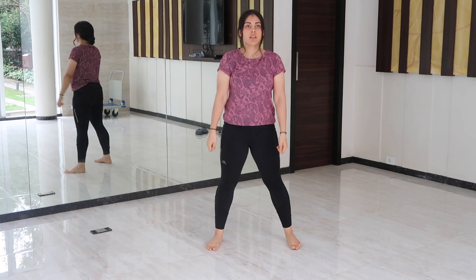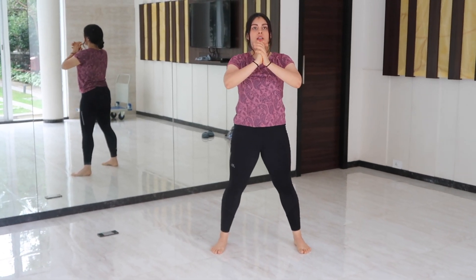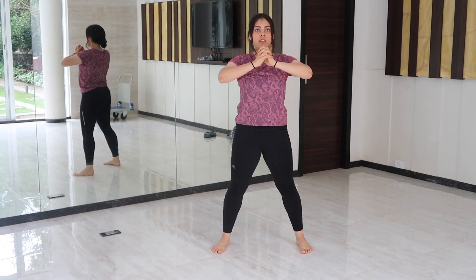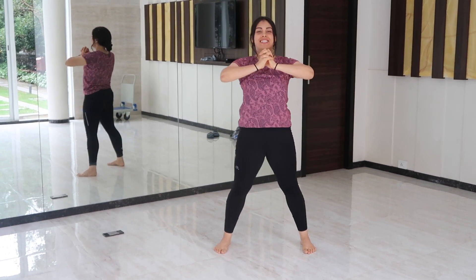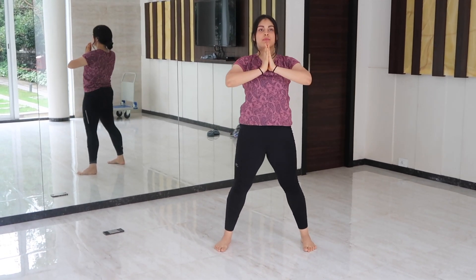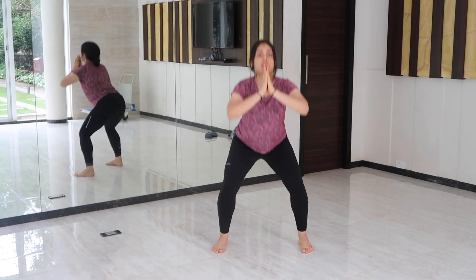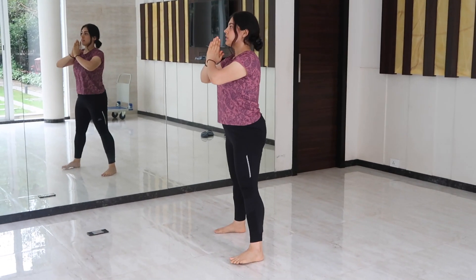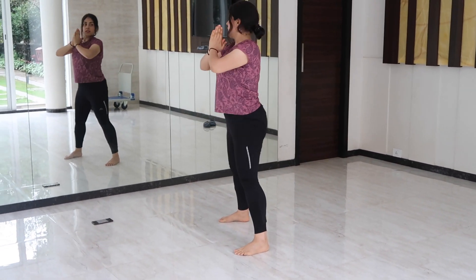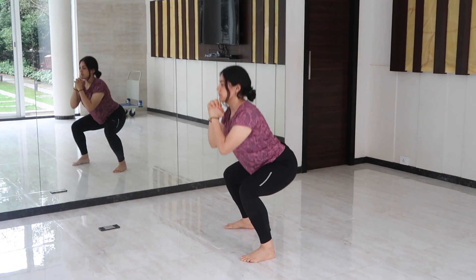Exercise five is quadplet squats. Stand shoulder-width apart and sit down into a squatting position. Make sure that your knees do not extend past your toes, and when you come up, squeeze your glutes. Squeezing the glutes is very important to activate the mind-muscle connection so that this effectively works your glute muscles. This is a glute-dominant exercise but it also targets your quads and your hamstrings.